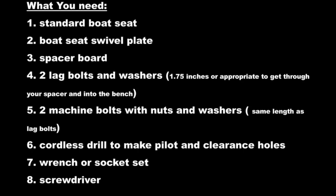So let's take a look at what you need: your standard boat seat, boat seat swivel plate, your spacer board — we used 1 inch, you can use a larger. Two lag bolts and washers; 1.75 inches is what we used for the length, though you might need one that's longer if you're going to use a bigger spacer. Two machine bolts with nuts and washers — they have to match your lag bolts in size. A cordless drill to make your pilot and clearance holes, a wrench or socket set, and a screwdriver.